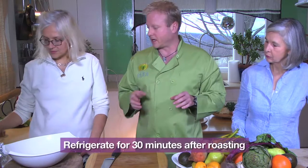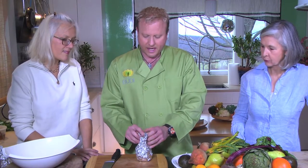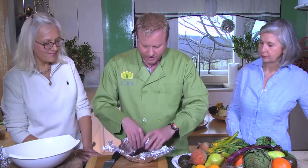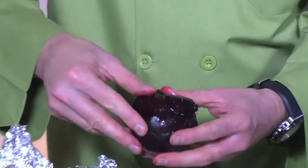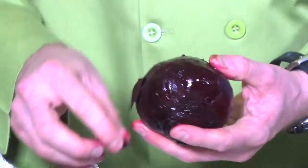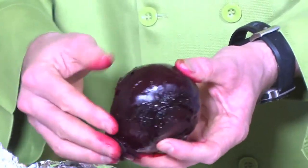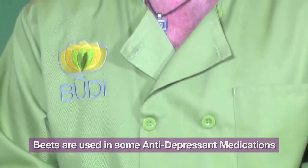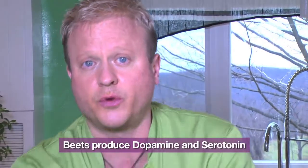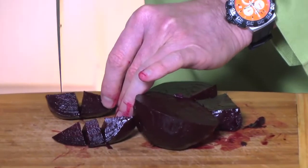Once they come out, put them in the refrigerator for about half an hour. By making them cold, it makes them easy to peel. This is your cooked beet — the skin just slops right off. The interesting thing about beets is pharmaceutical companies use parts of the beet for anti-anxiety and anti-depression medicine, because beets will actually produce dopamine and serotonin, which makes you happy. They're very soft and they stain quickly, so make sure you clean up afterwards — otherwise you'll have purple fingers for about a week.